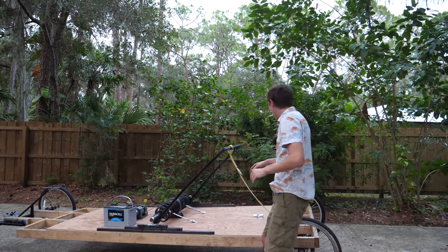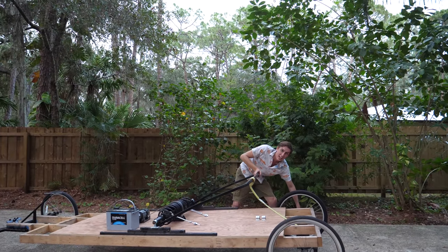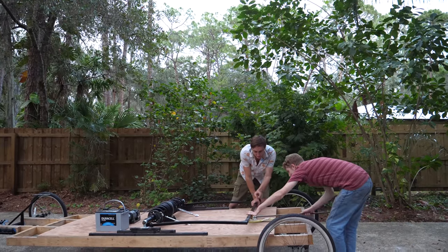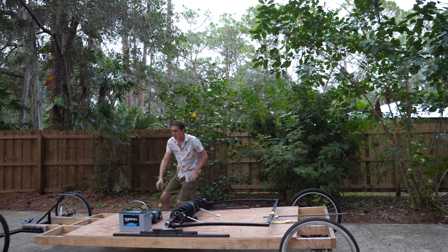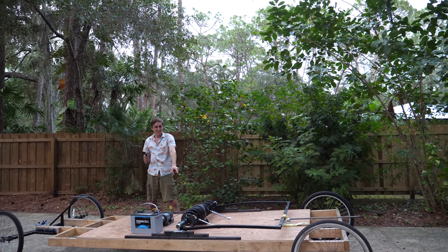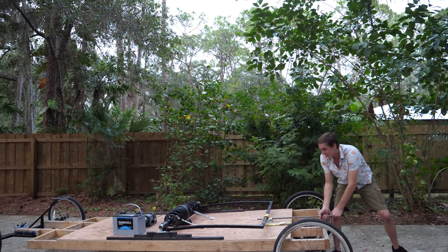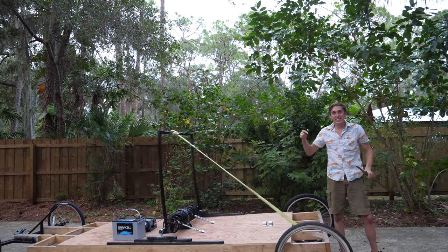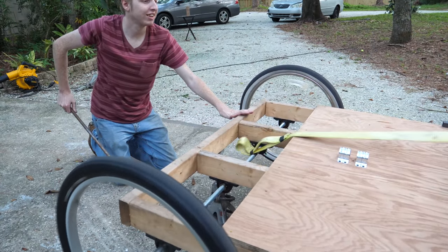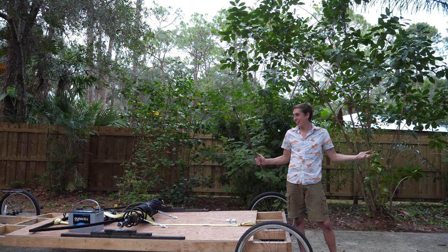Basically how this works is there's this bar over here, and as you spin the wheels it pulls the bar down, and then you lock it into place like this. Next you come over here and you tighten up the motor. Now that spring is nice and tight, so all that's left to do is pull this — when I release the bar it flies forward, it pulls on the string which spins the axle and makes the car go forward. There you have it, it's that simple.